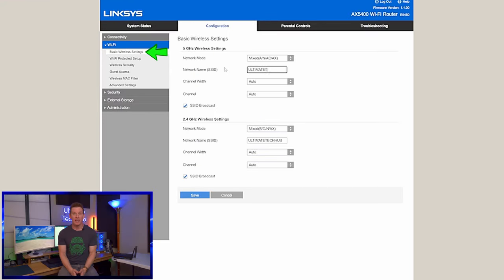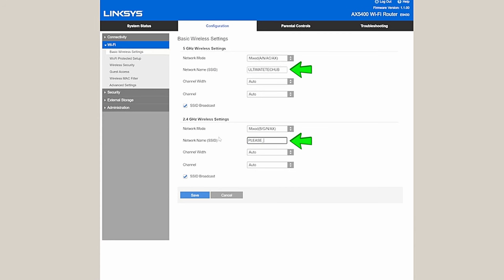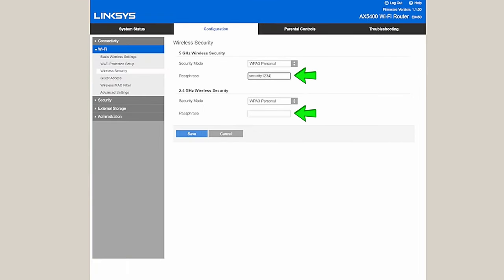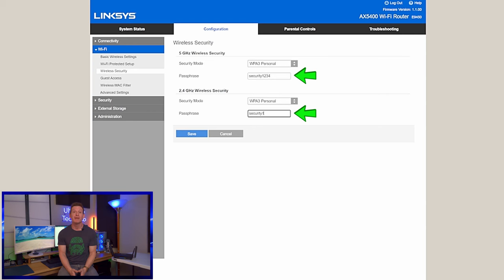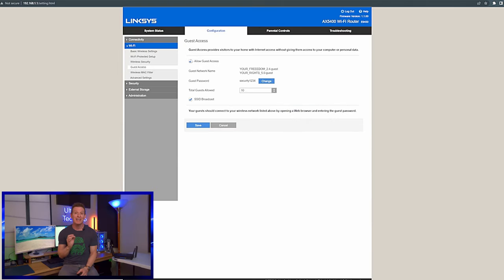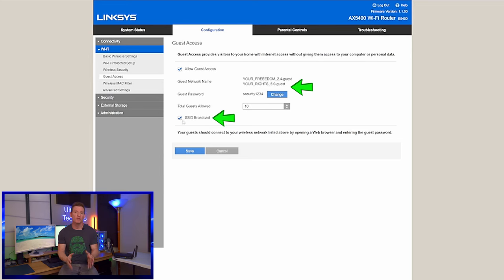Next, go to wireless settings. You want to create an SSID and a password, and make sure your security is set to WPA3, or WPA2 on older routers. While you're there, go ahead and set up the guest SSID and password, but keep that turned off until someone comes over — it's better for security.